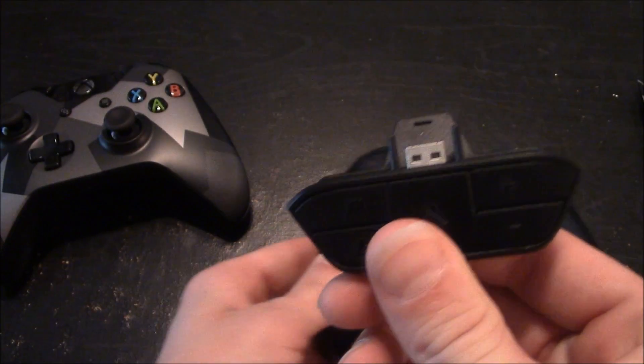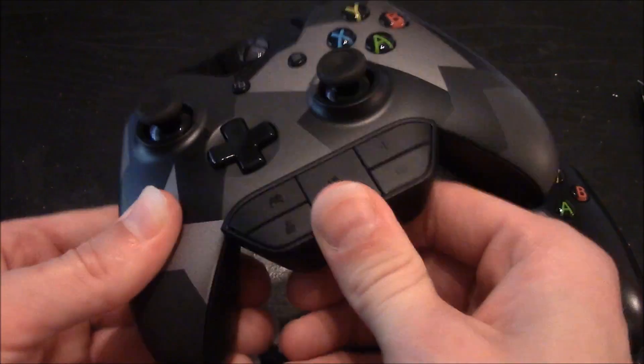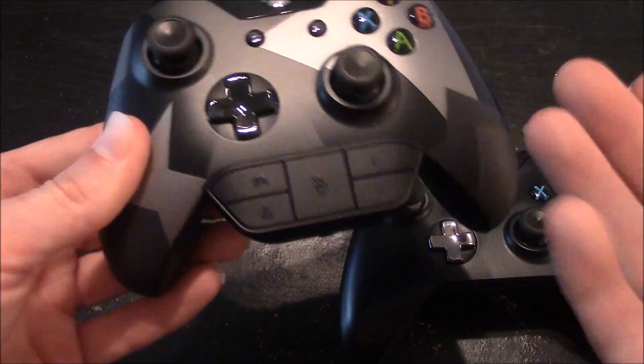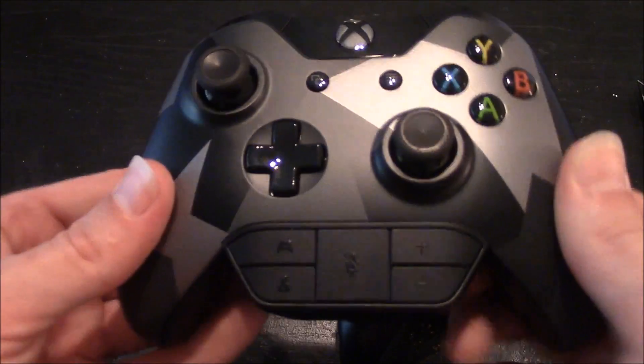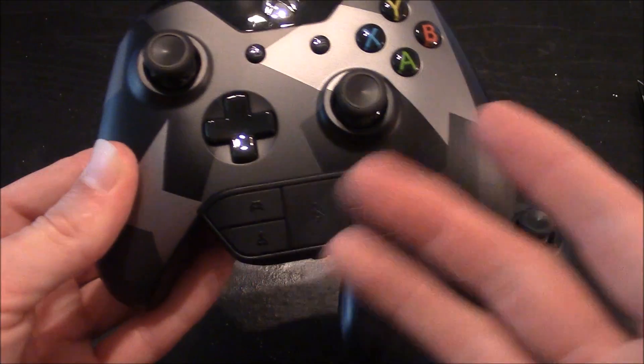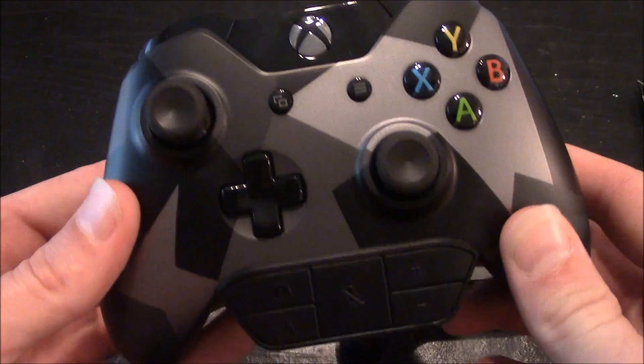Now you can still take this adapter and use it on the existing connection for whatever reason — maybe in the future you drop it and it gets damaged or something. If you do own this, which you probably do if you're buying the new controller, you can still use this adapter on the new controller.